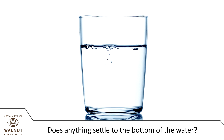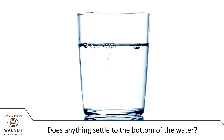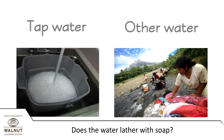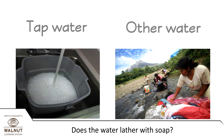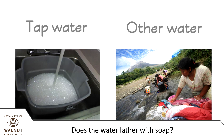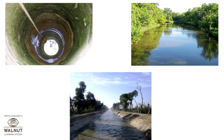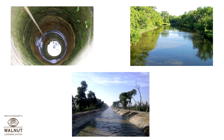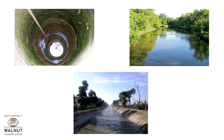Keep the water standing for an hour. Does anything settle to the bottom? Add soap powder and stir — does it lather? Water from rivers, lakes, and wells is not very clean. We have to make sure we clean it properly before using it.